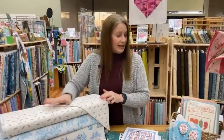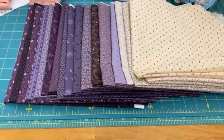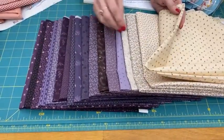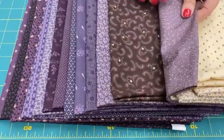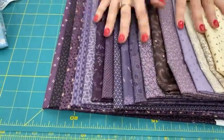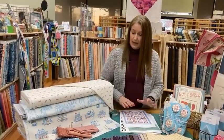We also got in — from Marcus Fabrics — this is Pam Buda's Plumberry. It has lots of lights with plum and purple color. I love this little polka dot. It ranges from a lilac all the way to a deeper eggplant. These are 1800 reproductions, and this is the entire line of Plumberry. You can order individual pieces, or give us a call and we can put together a fat quarter, half yard, or one yard bundle for you.